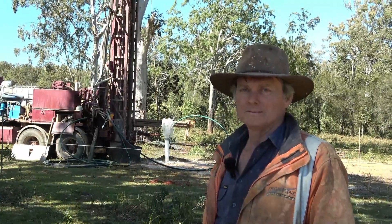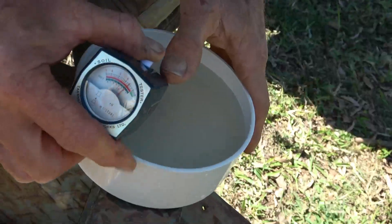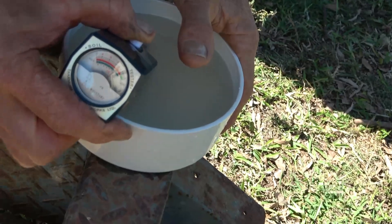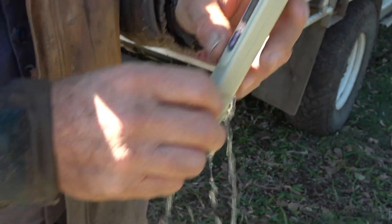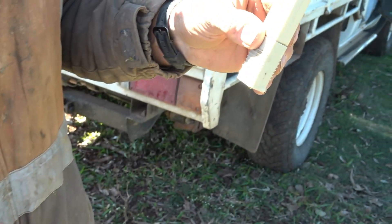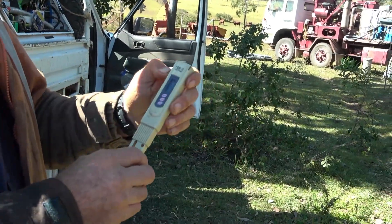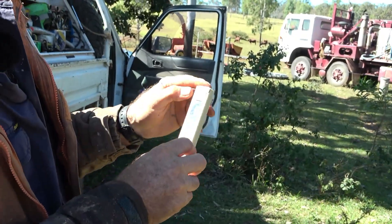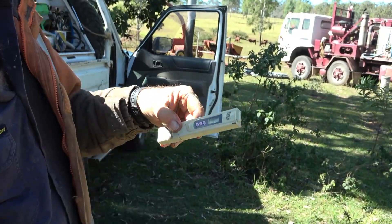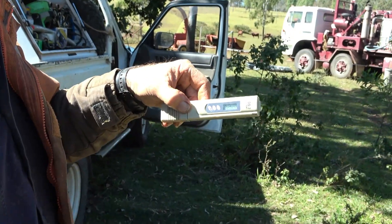Righto Lloyd, you did the calculation on the v-board — what did you come up with? Well, pumping as it is right now it's 10,800 litres an hour. Lloyd uses a meter to test the pH of the water — ours was 6.2 out of the bore. He also tests the water for salt. This is the bore we just drilled and it's reading zero now so it's reading right. Quick measurement — 25 parts per million. That's really good water.